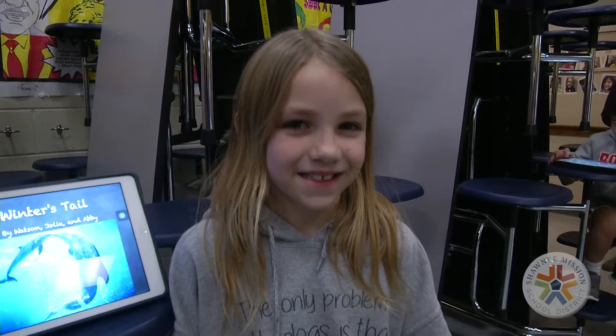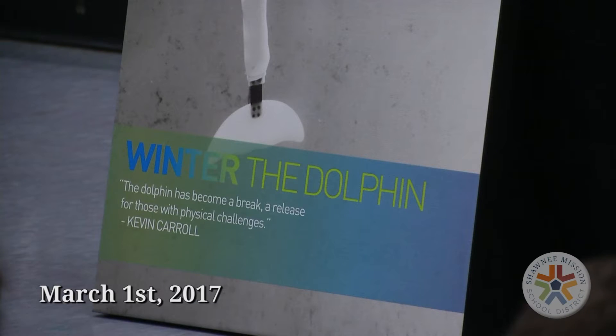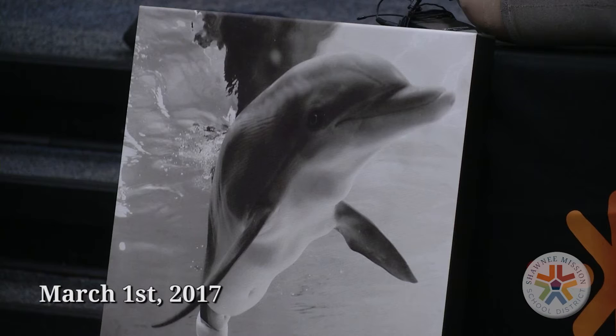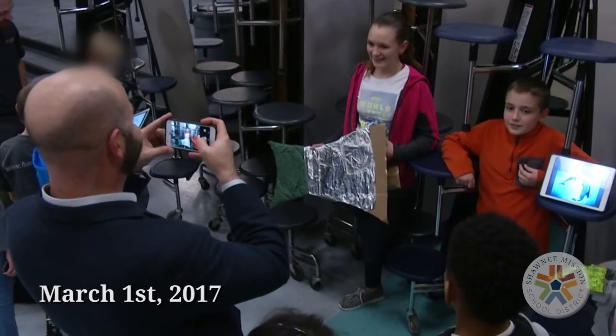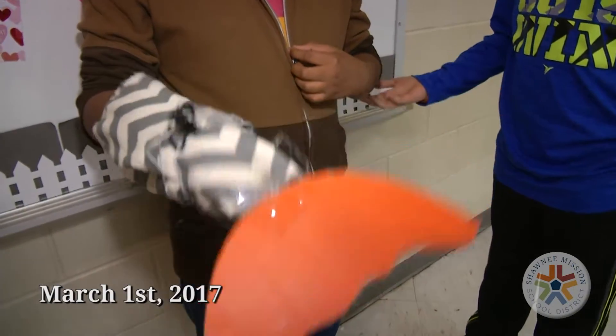About a month ago I received an email from Mrs. Overton. Her fifth grade class had recently finished a reading assignment on the book Winter's Tale and had her students break into groups. Those groups ended up designing prosthetic tails of their very own for Winter the Dolphin.